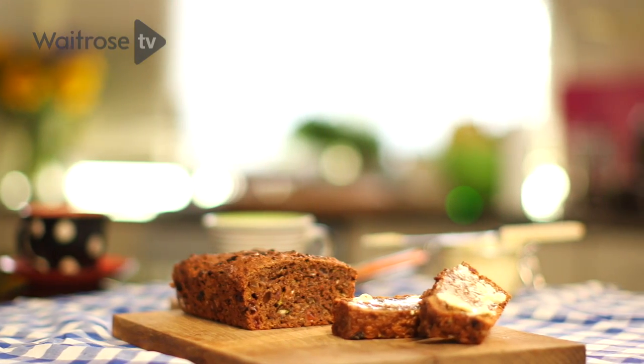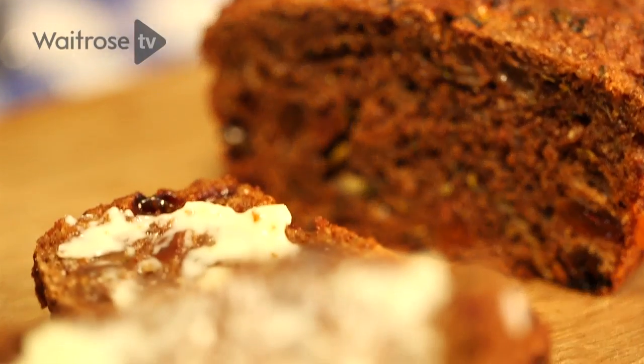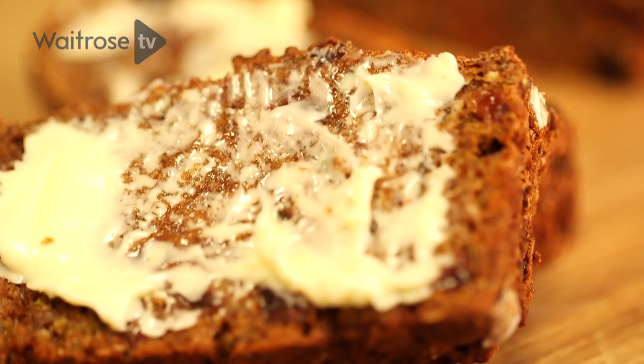This recipe is for a simple but scrumptious courgette, sultana and mint tea bread. Serve it with a lovely cup of tea for a perfect afternoon treat.